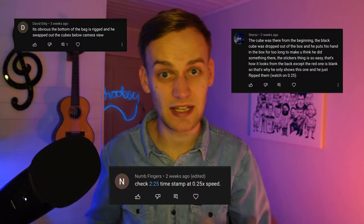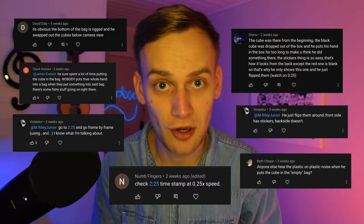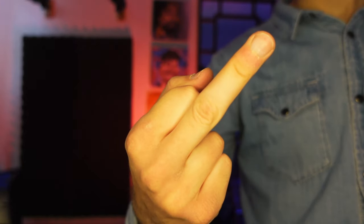And I'm also sick of reading comments claiming they know how it works. How about you slow this down at quarter speed and see how that works?